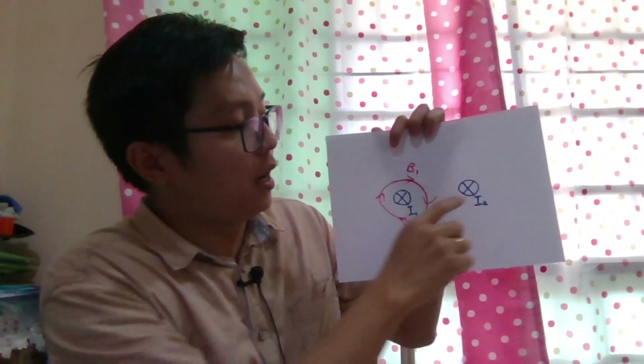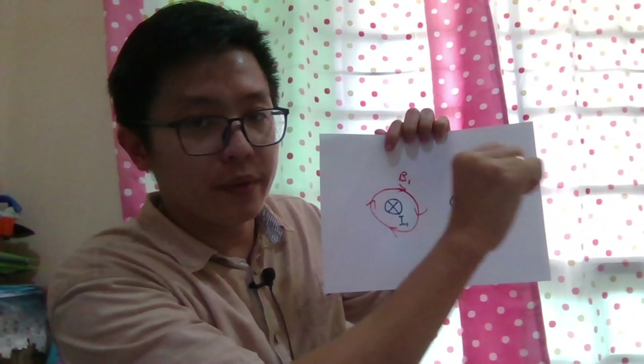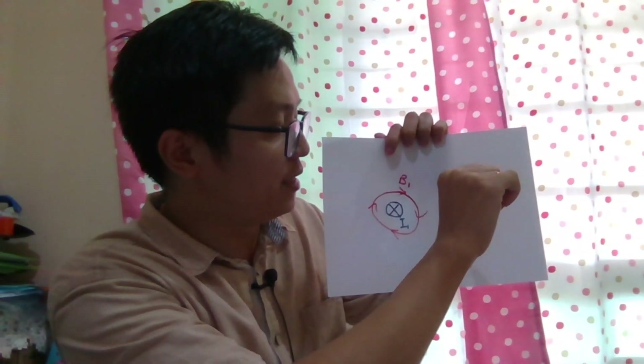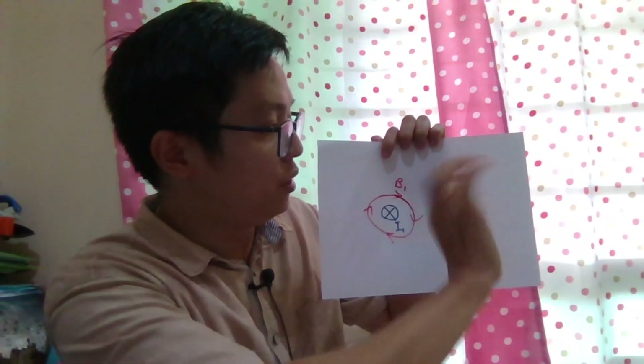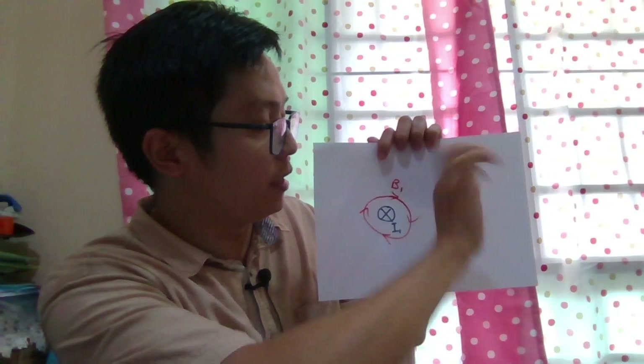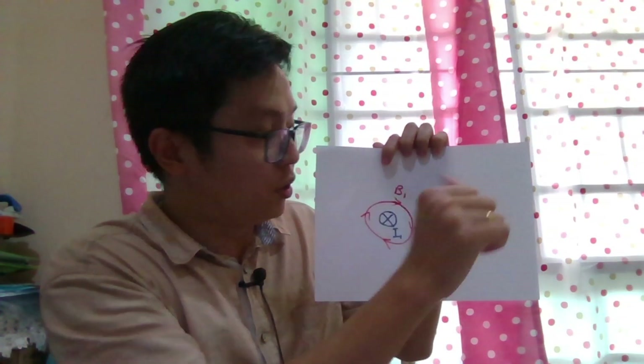How about I2? I2 also has the current going into the paper. Using the right-hand grip rule, my finger is the magnetic field, so the magnetic field for I2 is also clockwise.